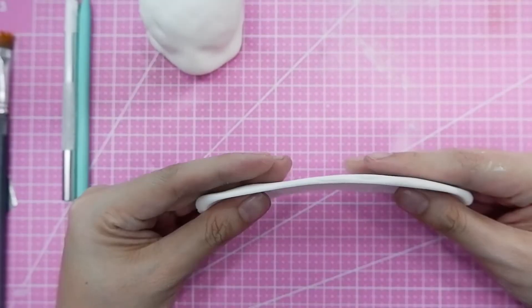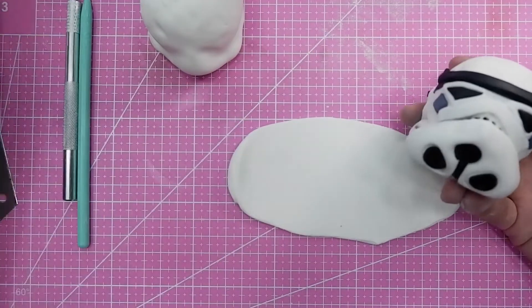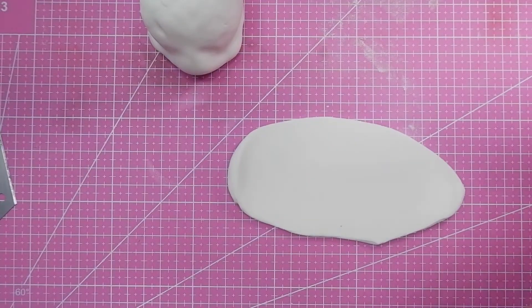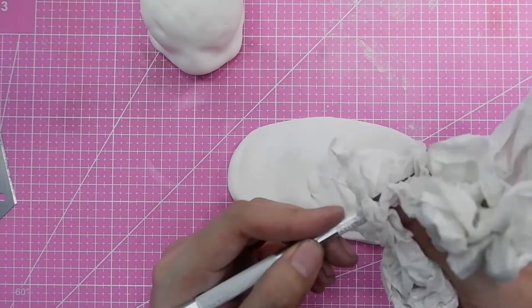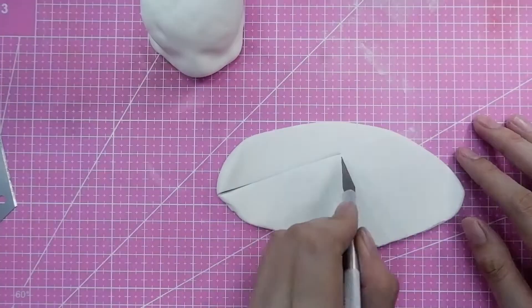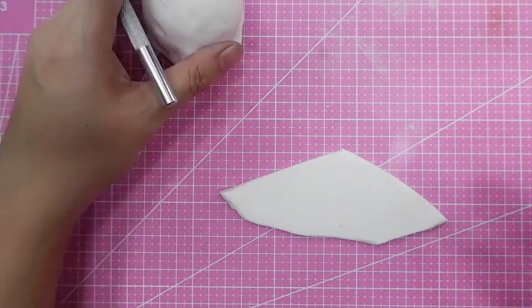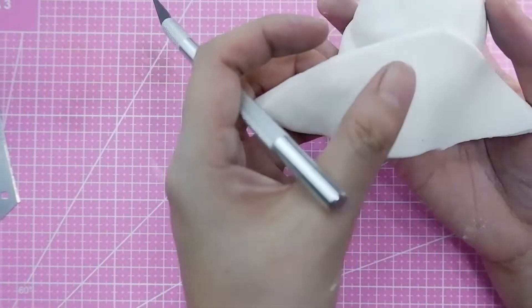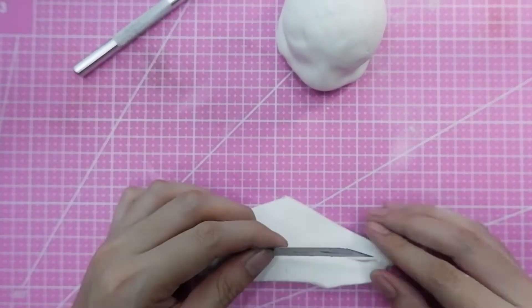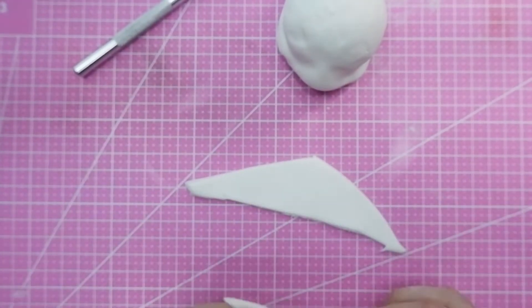Next we're making the mouthpiece of the stormtrooper, which is practically a big triangle shape. You can make your own template once you practice. You don't need a perfect triangle — you have to make the legs of it really wide because it will cover the front and sides of the helmet.